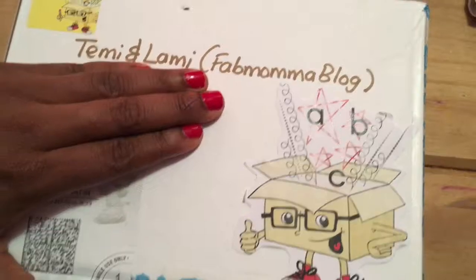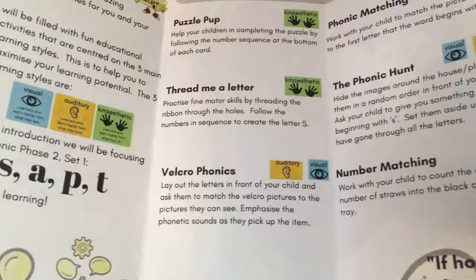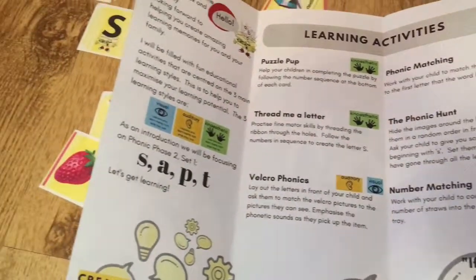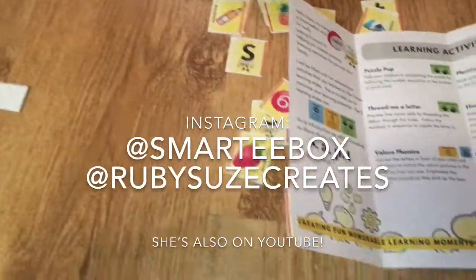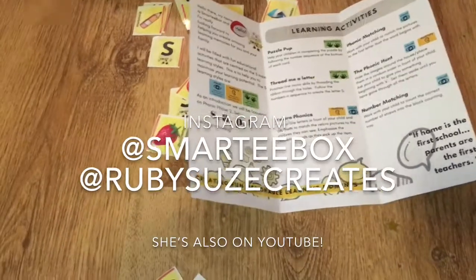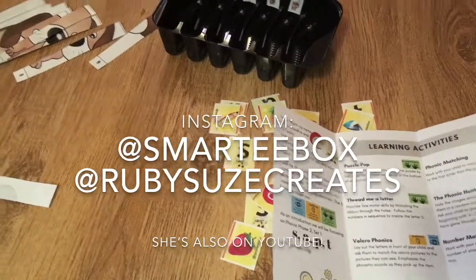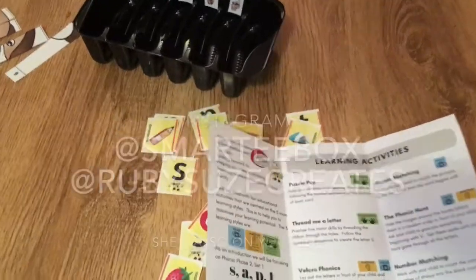Today, we're going to be reviewing a product called SmartyBox. This is basically a learning product — it helps parents engage with their children's learning in a fun way. We were sent a box by the CEO, Ruby Suze. I'm going to put their Instagram handle just down below so you can see it. Ruby Suze is also on YouTube and she makes so many fun videos for you guys to watch.